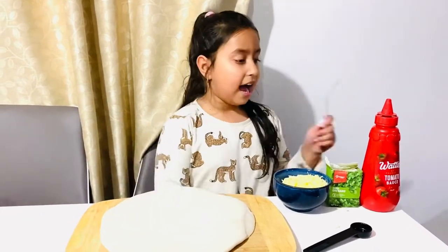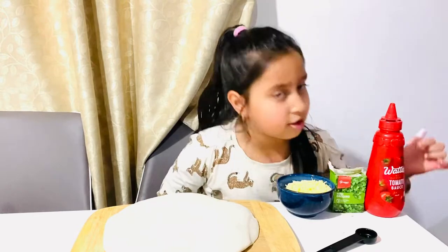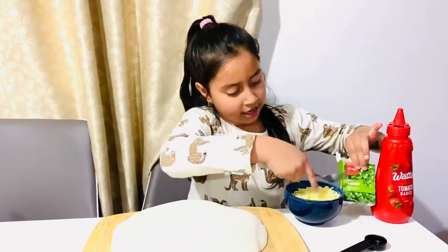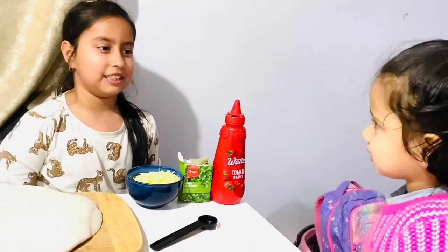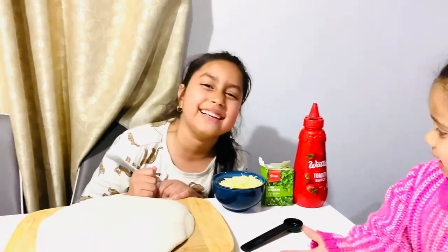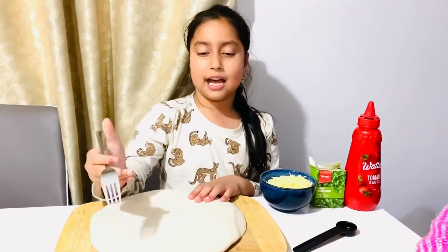This is a pizza base and I got some ingredients. My favorite ones are cheese, oregano, and tomato sauce. You can see the oregano here, and this is my little sister — she is so cute. You can learn pizza from me because I'm doing it right now.